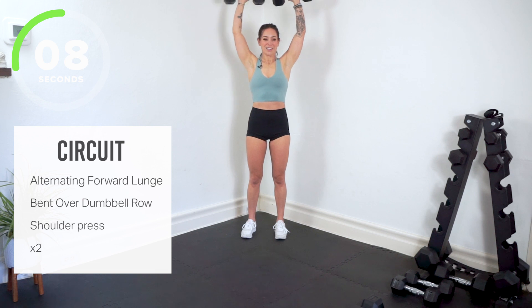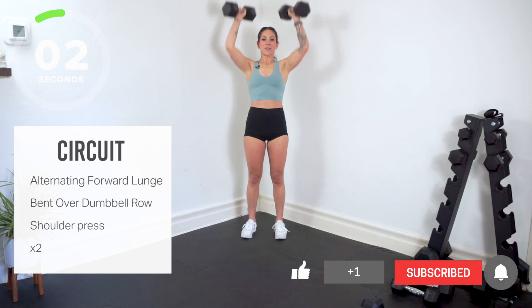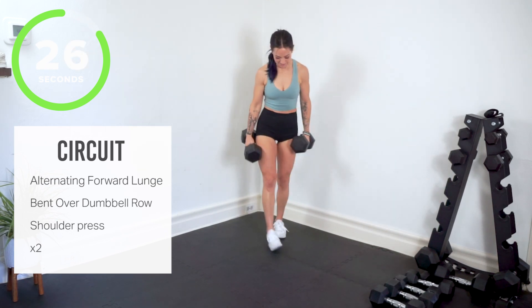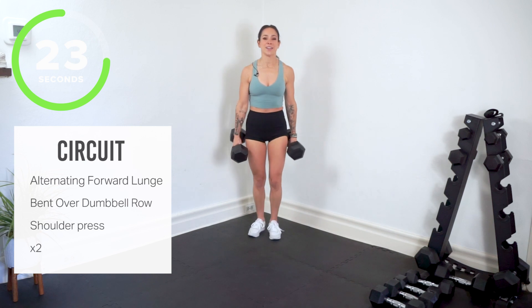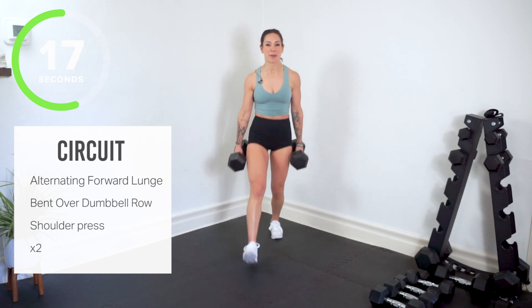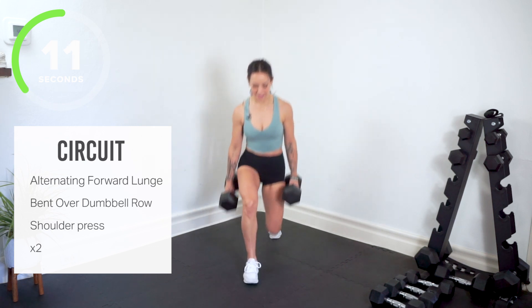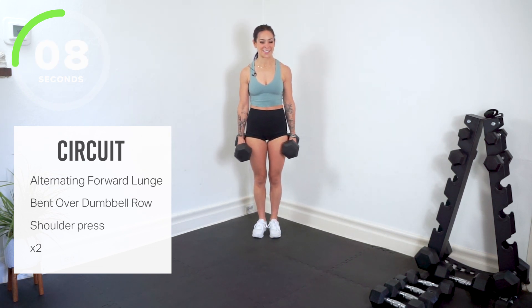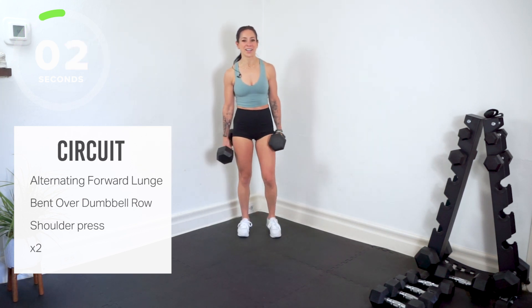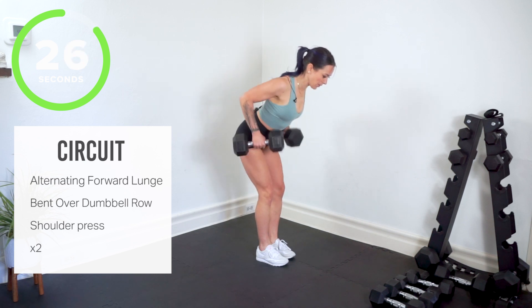Back to your alternating forward lunge — round two. Can you go heavier? Where do you find the challenge? Step it forward, big press back. Keep a tall proud chest even at the bottom of the lunge. We'll be backing out on the mat after this. Right here, we bend it over — dumbbell rows. Big squeeze, big pull, big row.